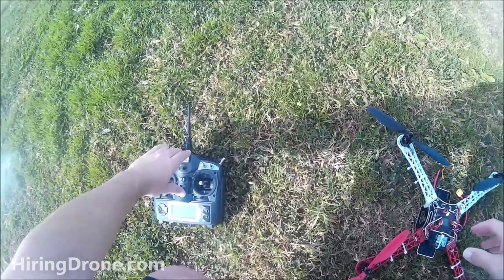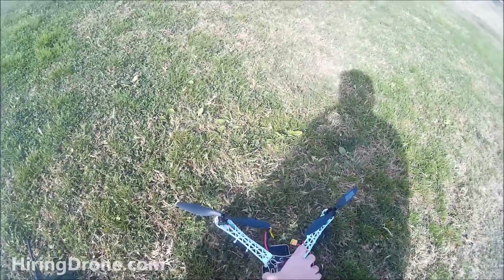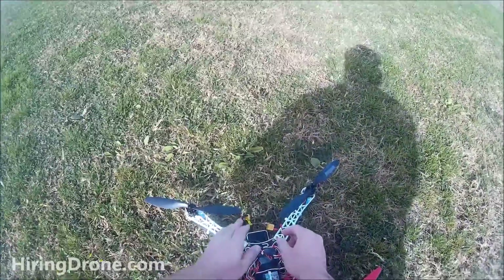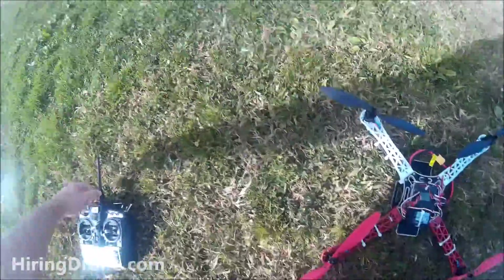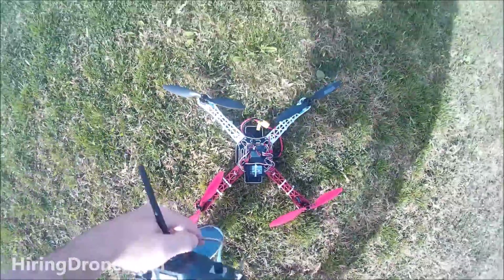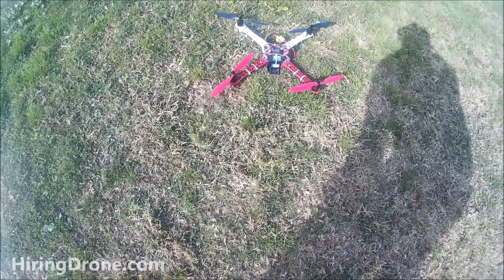What's up, it's ironandrone.com. Today I'm going to be trying to fly my F450 flame wheel knockoff. I need to flash the board with the newest firmware but I'm waiting on my USB adapter, so I figured I'd try some new settings I got from a YouTube video.